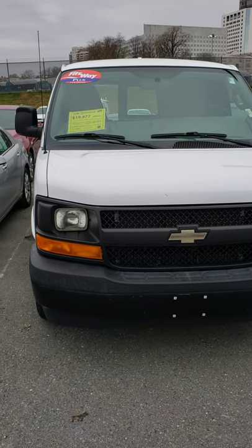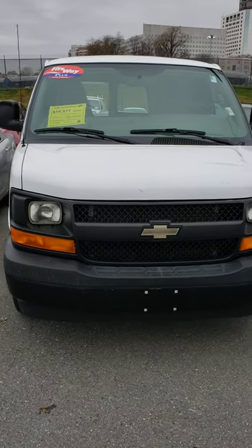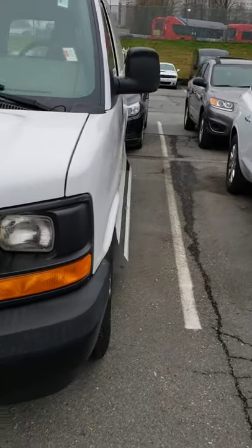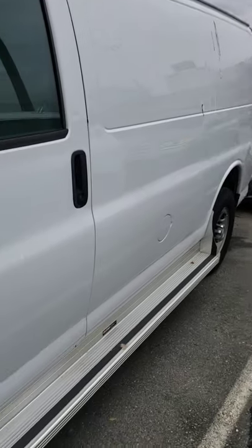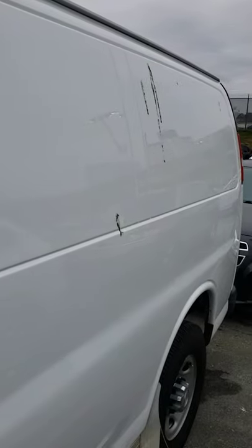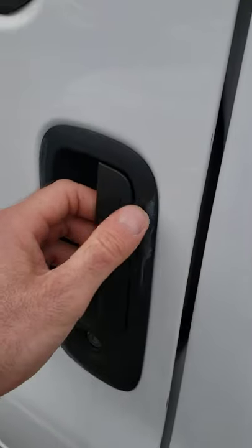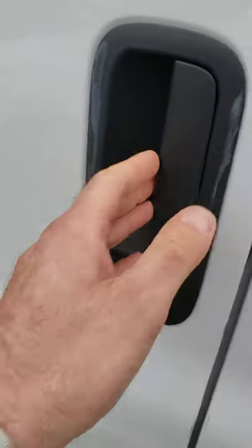Mike here at Fitzgerald Buick GMC in Rockville doing a video walkthrough of this 2017 Chevy Express van. I call it a van because when I show you the inside, I don't know if you'd call it a passenger van or cargo van — looks like a passenger van. I do want to apologize ahead of time for the bird stuff on it, but I will point out any deficiencies. There's a little bit of white paint or powder wear on the handle here — not a big deal.